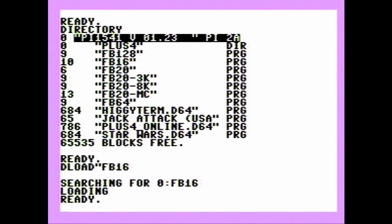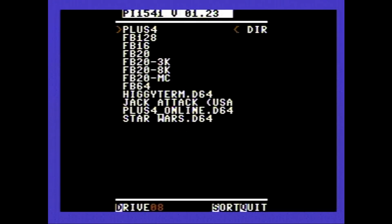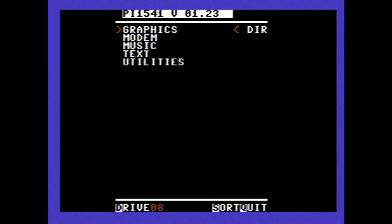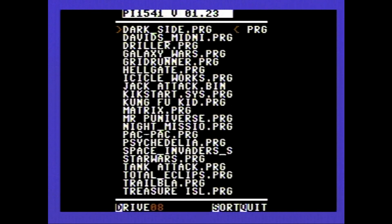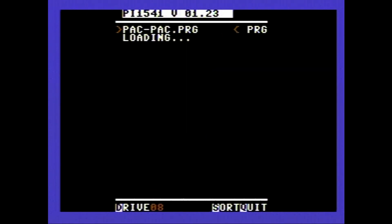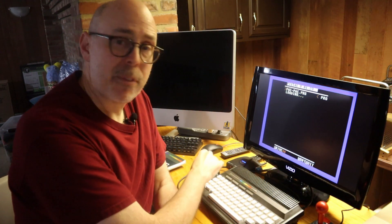Hit run and the menuing system pops up. I can go to my Plus 4 directory, scroll down through other directories with all kinds of fun things. Let's go into games and grab Pac-Pac, which is a Pac-Man clone. Now this is where it's a good thing and a bad thing — it's going to take as long as it would on a real 1541 to load. So let's take a little nap.